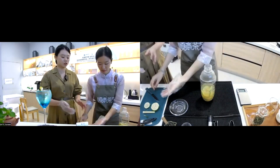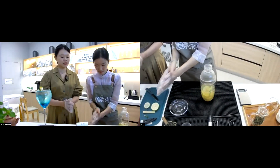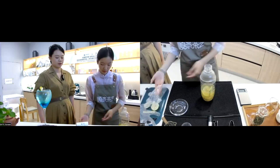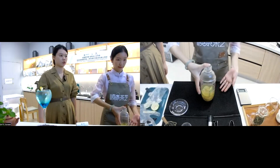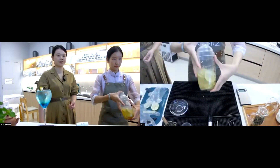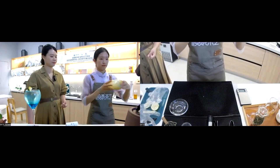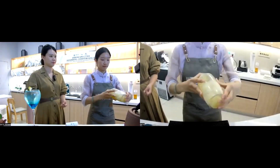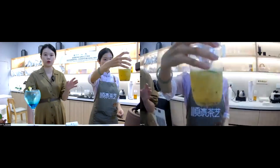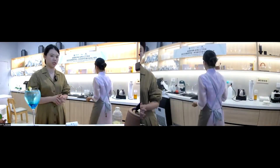Put the lid on the shaker. Pay attention to the way I shake the shaker. First, take off the gloves. The key is how you hold the shaker. When the ingredients inside the shaker are fully mixed, we can stop.